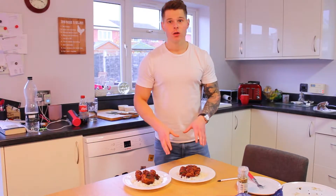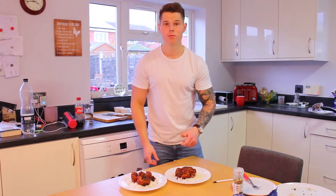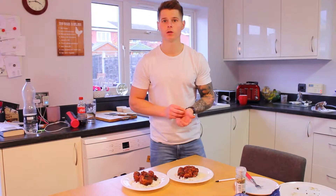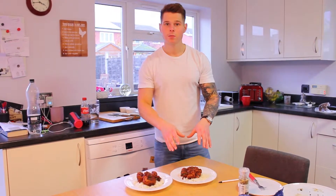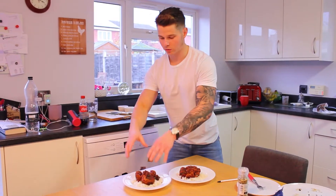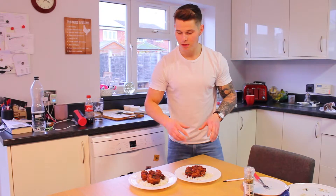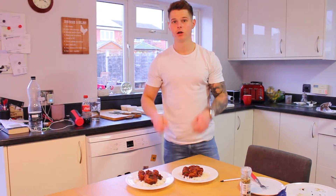You can boil rice if you prefer, but we've gone nice and easy with microwave boil-in-bag rice. I've gone for half a portion each — one bag split across both plates. Then get the meatballs on, get some tomato sauce on, add some seasoning, and jobs are good — done.